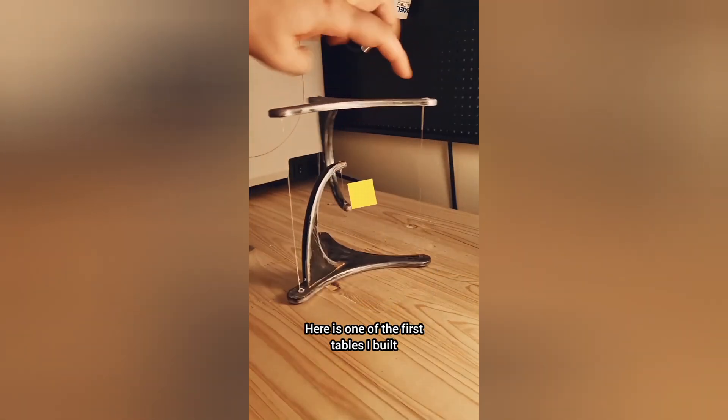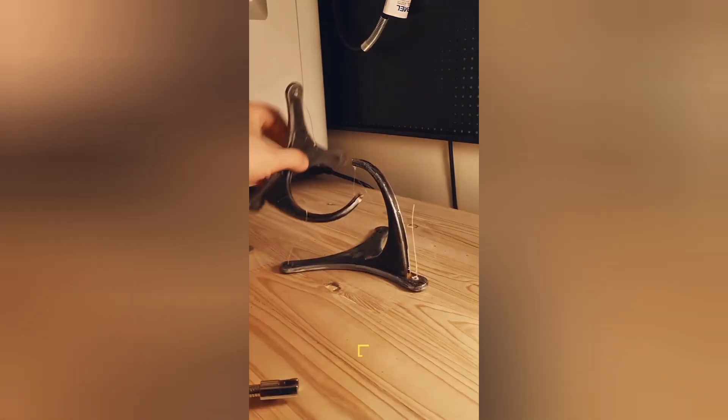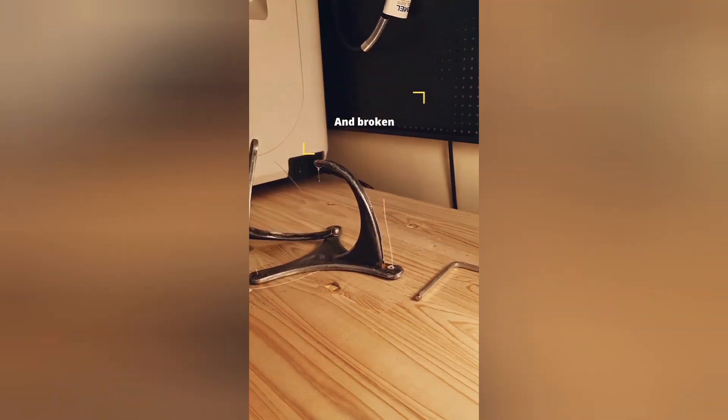Here is one of the first tables I built. This video demonstrates that all of the weight is carried by the middle string. Thanks for watching and make sure to leave a like and subscribe.